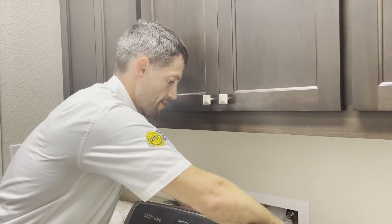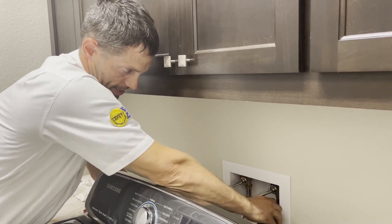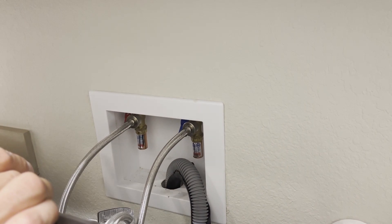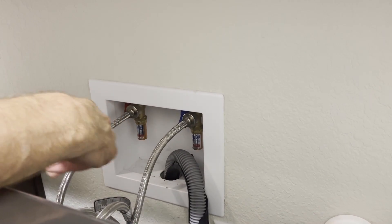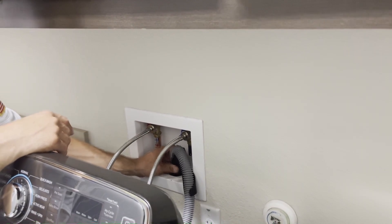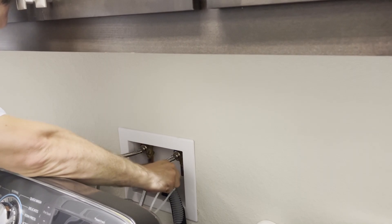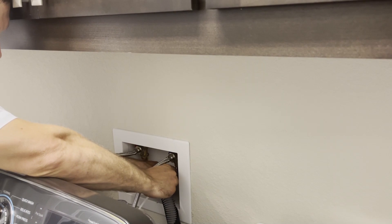Then what you're going to do is push this back and make sure that it is connected. Now this already wants to kind of pop out, so either you can let it be or sometimes I like to use a zip tie to properly secure it so it doesn't go. What I would do is run my zip tie through the back of this connection and zip tie it to the water line so that it can't pop out.